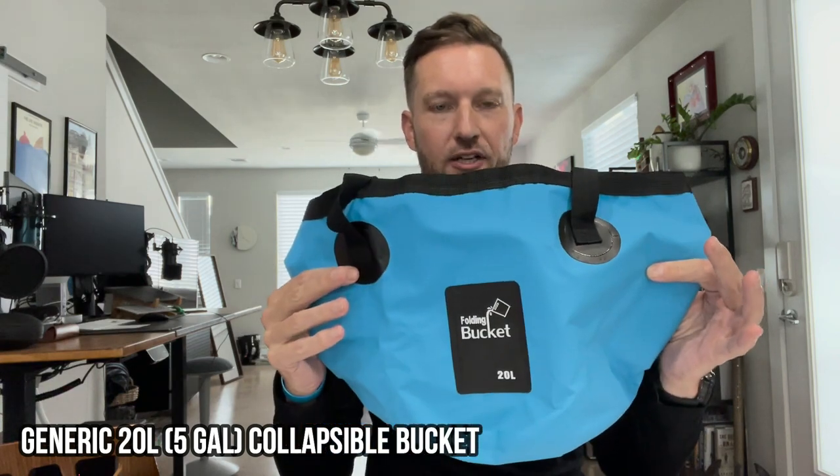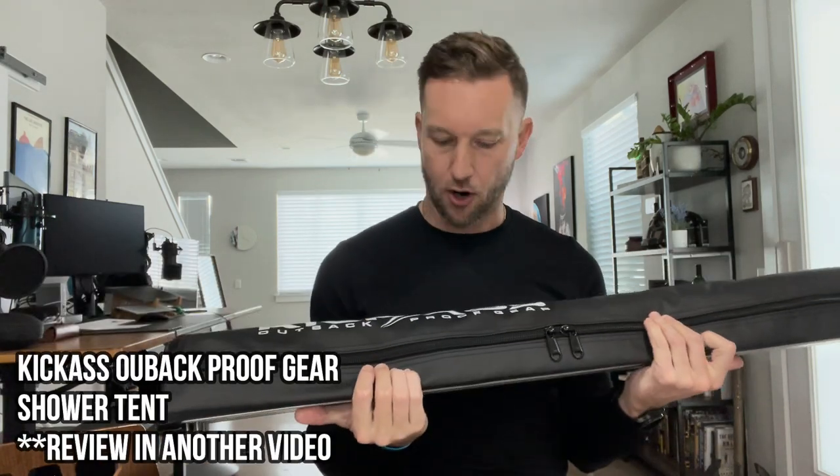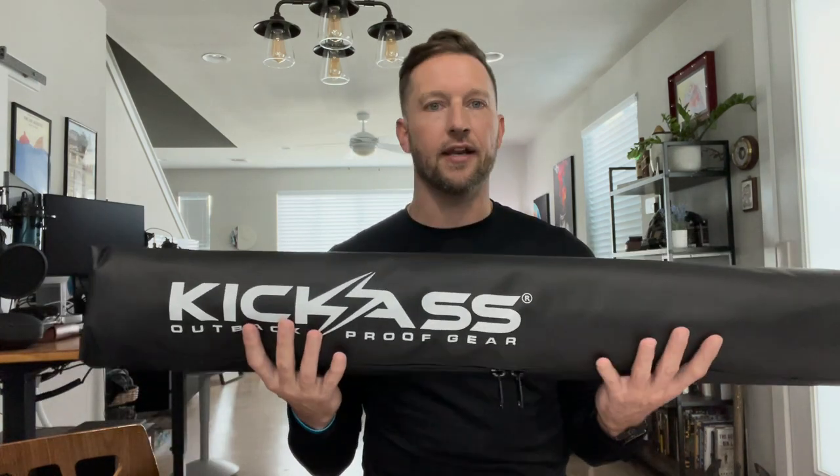Next up is a collapsible 20-liter bucket — we'll see how well this works. And then to top it off, rather than a typical stand-up collapsible tent shower, which I know plenty of folks have had collapse in the wind, I picked up a shower awning from Kick-Ass Outdoors. This mounts to my Prinsu rack on the side, basically unzips and folds out.